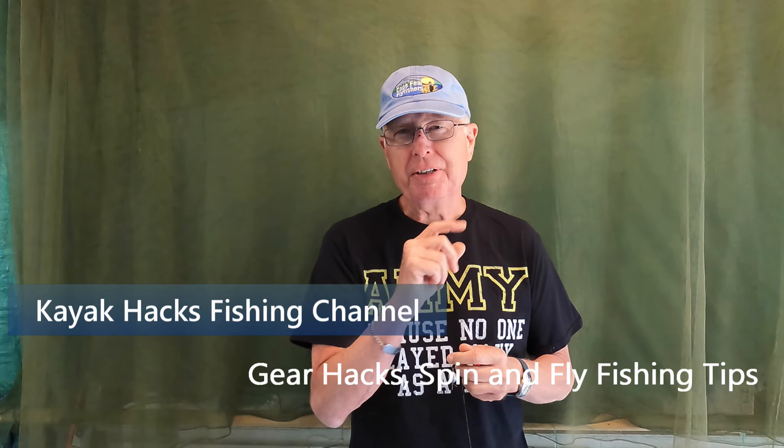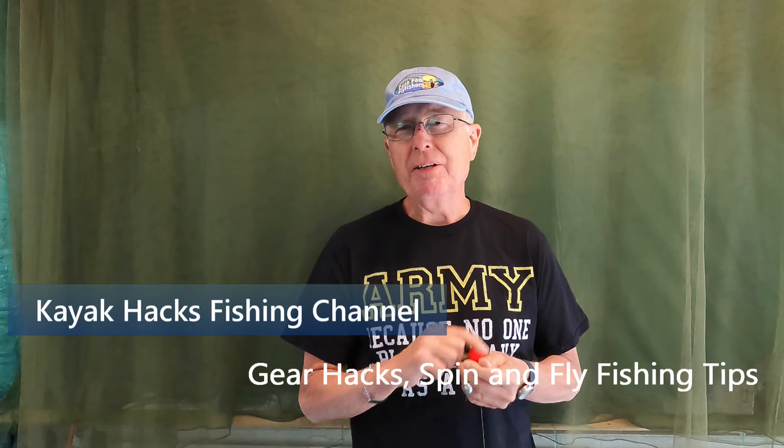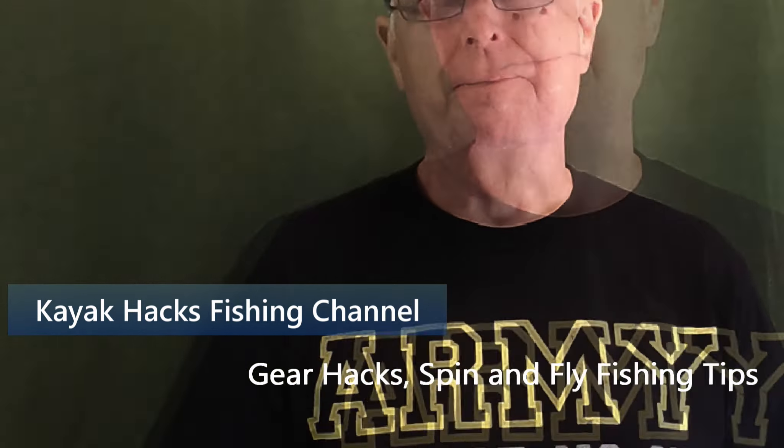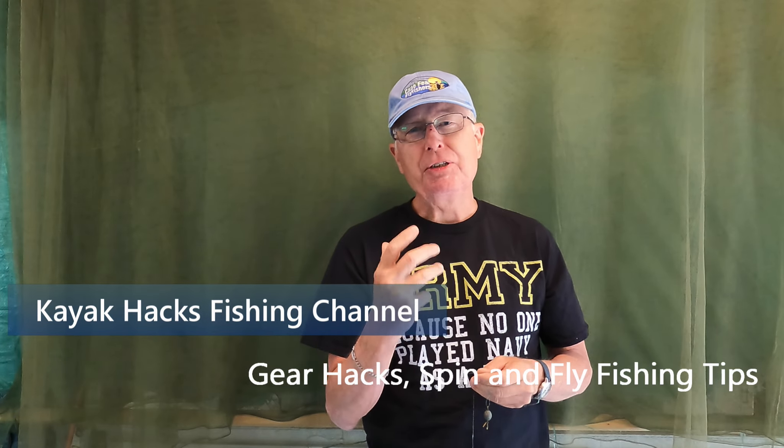My killer rig for redfish is a modified Santee rig, and I've got to test it to make sure I'm using the right size float. Let me show you how I'm going to do that — stay tuned.